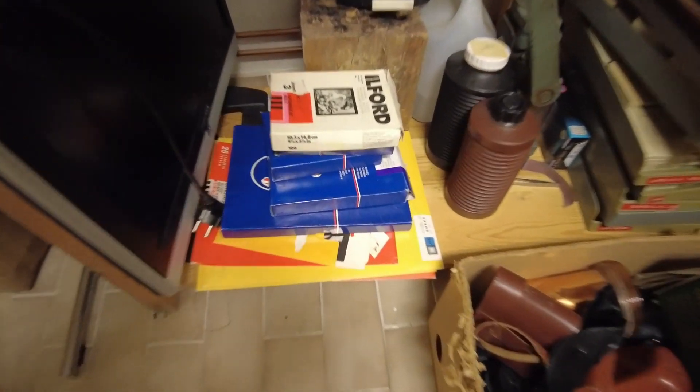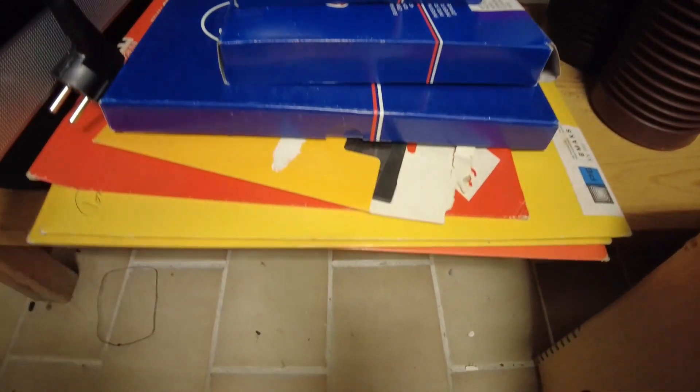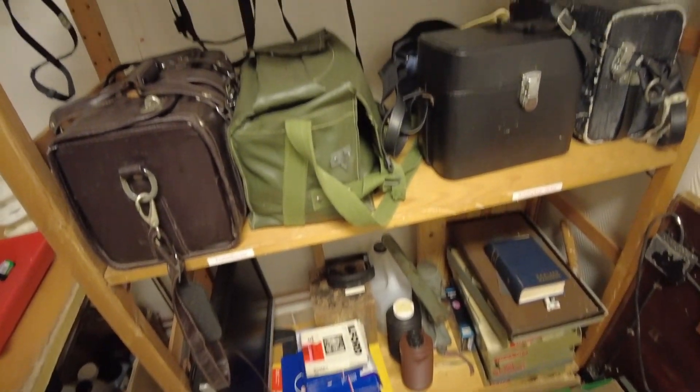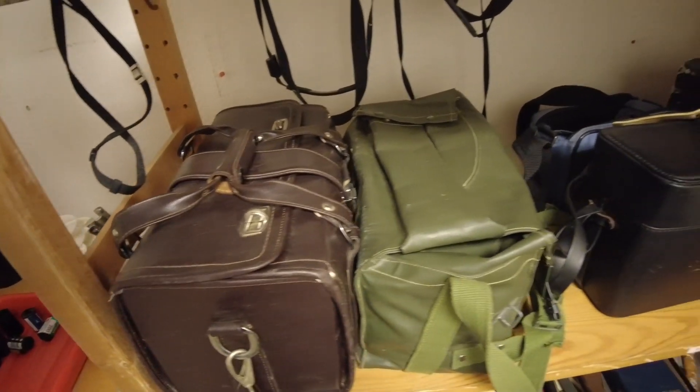Then I have my assortment of photographic papers — small on the top, larger on the bottom. Then we come to the camera bag shelf where I keep my various camera bags.